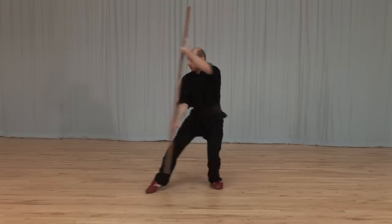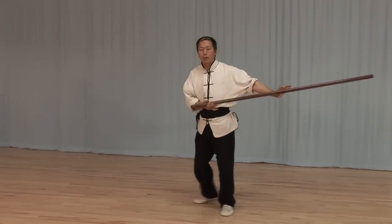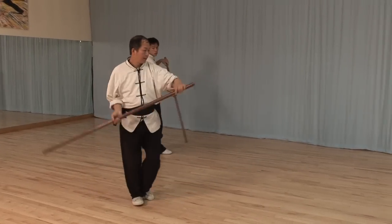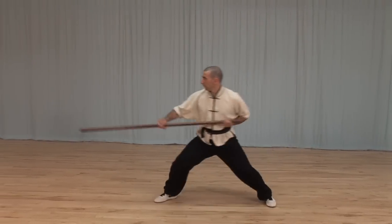Shaolin Staff Sequences: Qimei-Gun and Qimei-Due-Gun. In this three-course DVD, Dr. Yang Juengming instructs the basic solo and partner staff sequences taught in Shaolin Kung Fu.